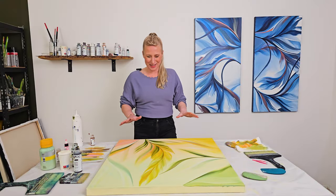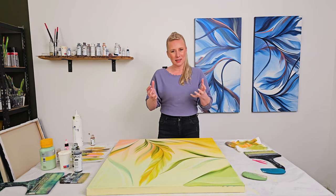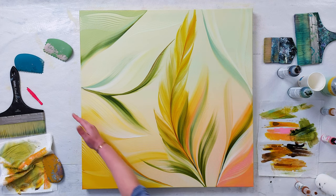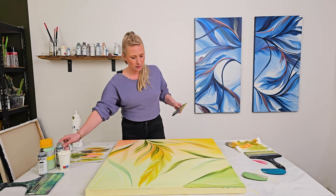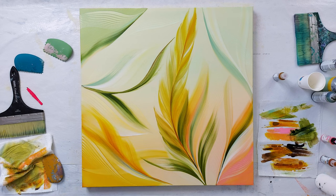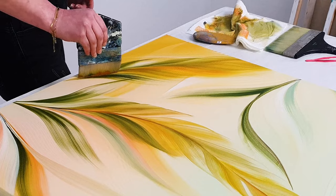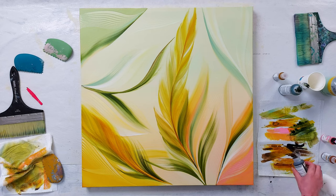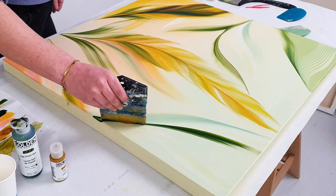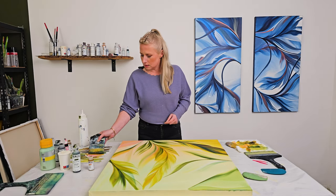I've been checking this painting out for a while and I love the details — this part especially and this part — but the composition is not right. So I've been thinking: I want to build out this line and this line. I will try to use the same colors. I'm now overlapping these details here and I think that can work out fine. Maybe something like brown for this part.